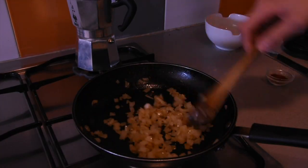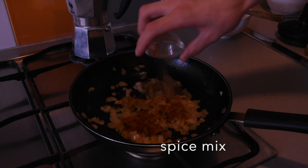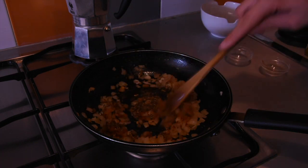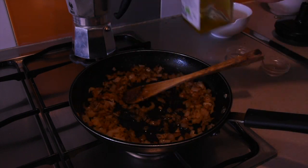A few minutes later we're looking something like this. At this stage it's good to go in with the spices, and we're going to caramelize them for an additional two minutes after the spices go in to intensify the flavor. Keep stirring to make sure they don't burn.